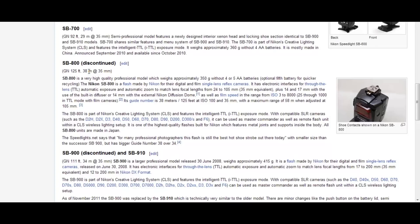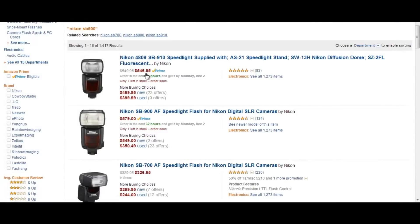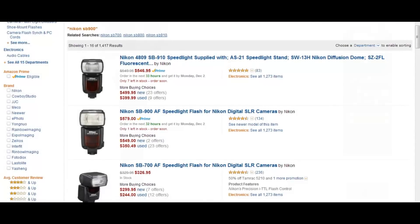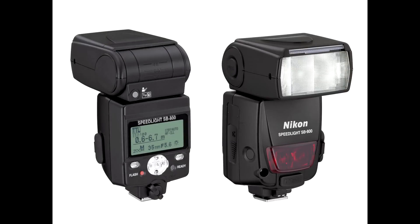The true guide numbers are 38 meters for the SB 800 and 34 meters for the SB 900 — so that's my point. The SB 800 is a serious workhorse. Why spend $546 on an SB 900 when you can save a couple hundred dollars and get the SB 800? The only thing to note is the interface — the SB 900 and SB 910 have an easier interface, but the SB 800's interface is still simple to work with.